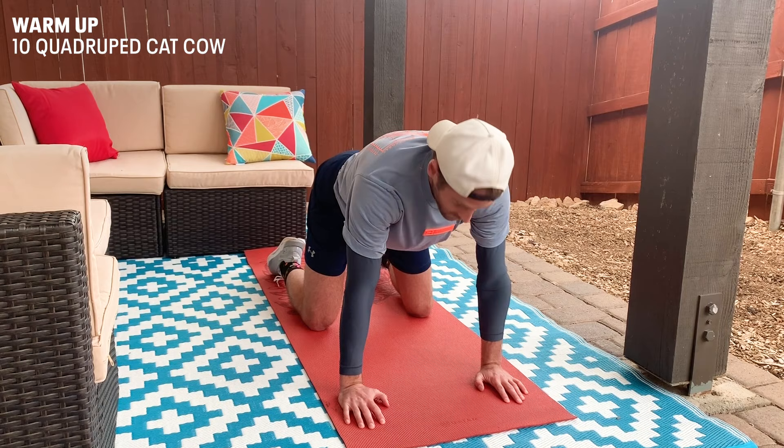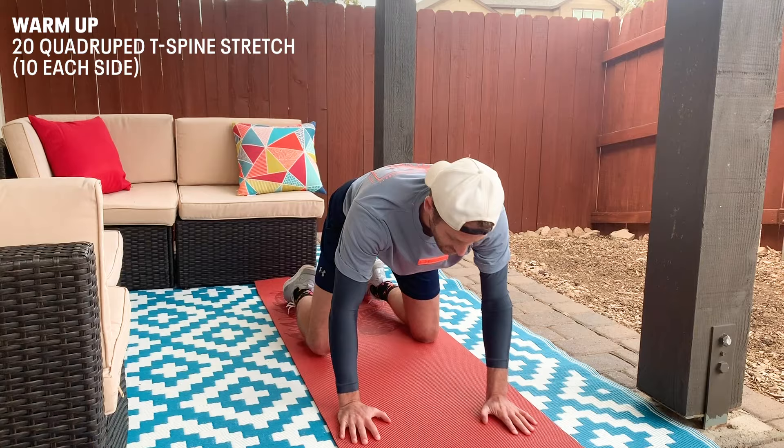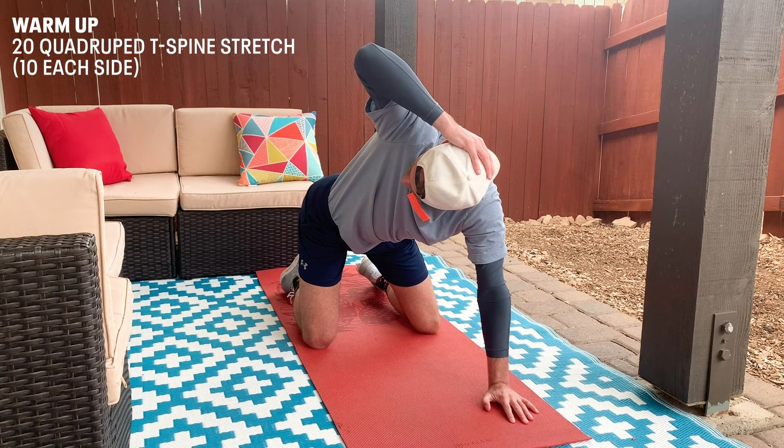We're gonna move on to the T-spine flexors here. So hand behind the head, and we're just gonna rotate back until you feel it on your back, and then tuck, and repeat.